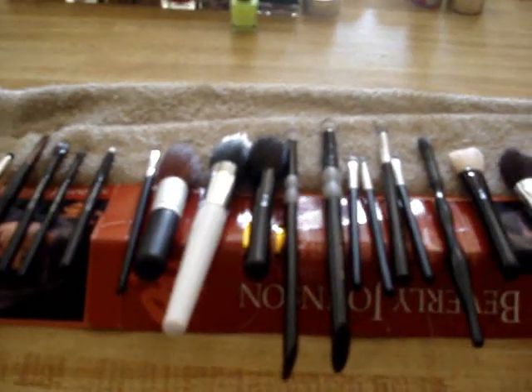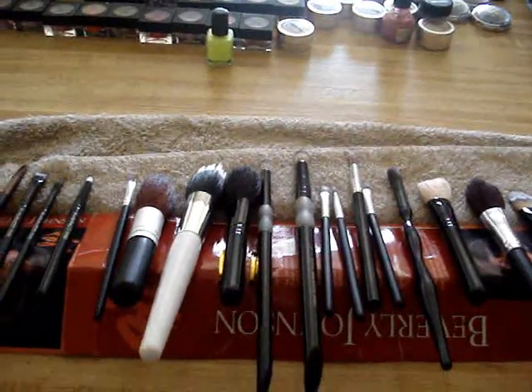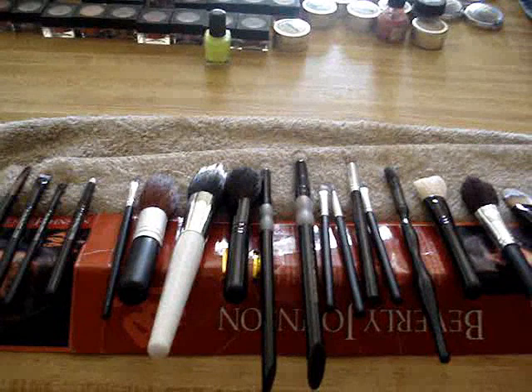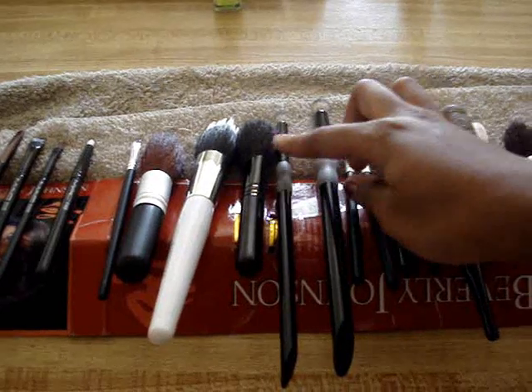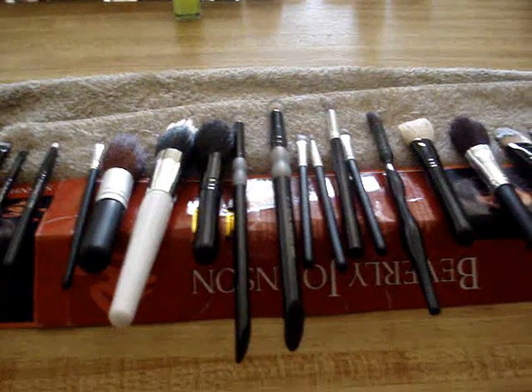I took studio art for four years, so anyway — it's pretty simple. You've got to make sure that your brushes are on a downward angle in order to make sure the water doesn't get trapped in the top parts of the brushes and make the bristles fall out or the handle fall off.